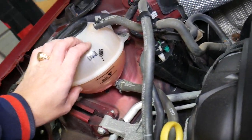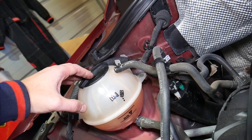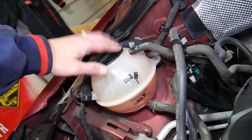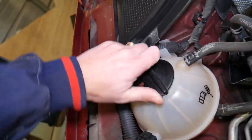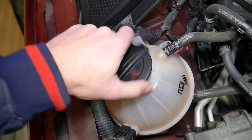Never ever open the coolant when the engine is hot or after driving the car. Open it only in the mornings when the car hasn't been driven overnight — let it sit and then open it. This is the coolant right here, so I'll go ahead and remove it quickly so I can show you something.